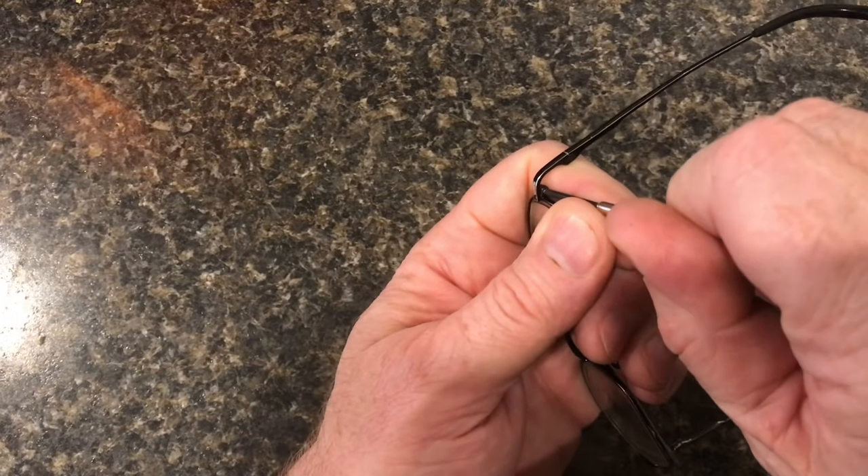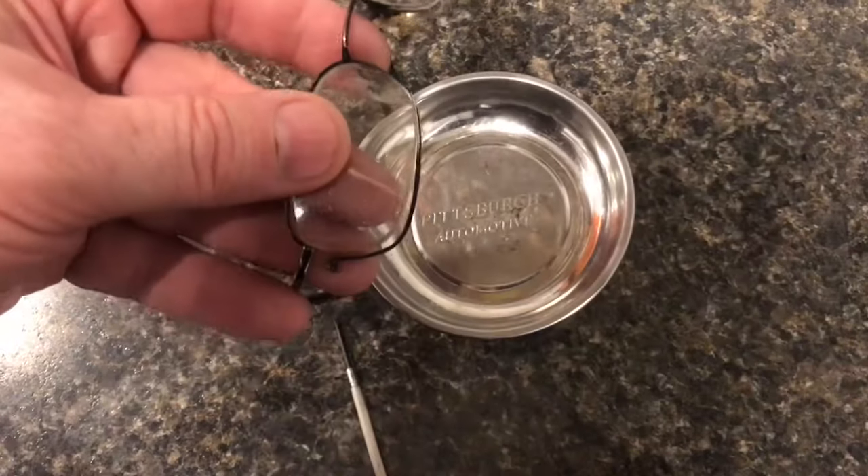With a small Phillips screwdriver, I'll loosen up the screw. We can pull the lenses out now.